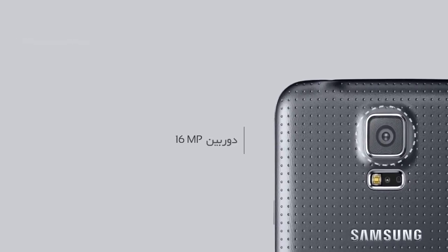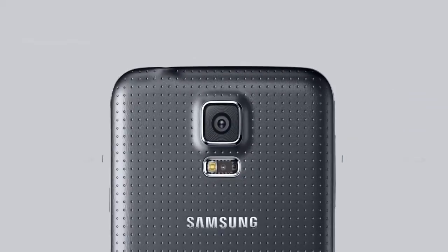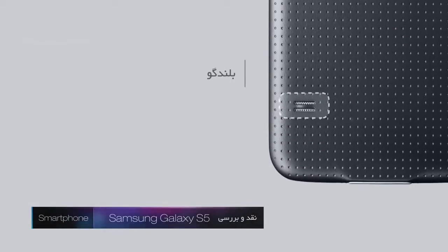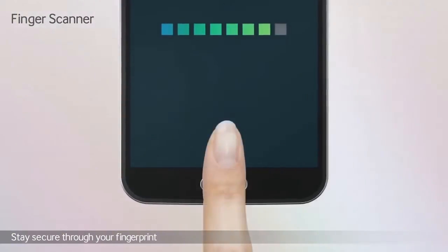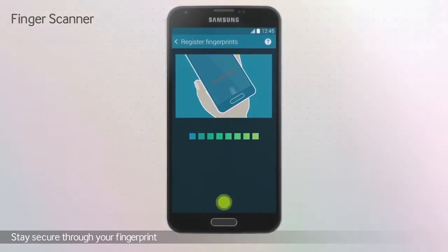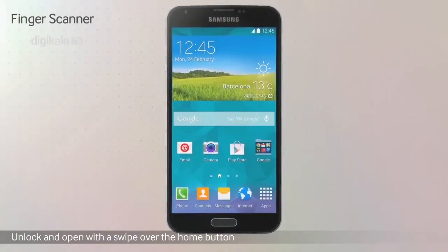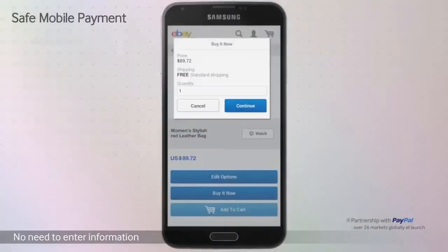در قاب پشت این گوشی یک دوربین برجسته با سنسور 16 مگاپیکسلی قرار دارد که این برجستگی باعث شده لنز دوربین مستعد جذب خط و خش شود، بنابراین دوربین برآمده این گوشی را می‌توان جزو معایب این پرچمدار برشمرد. در پایین این دوربین فلاش LED و سنسور ضربان قلب به چشم می‌خورد. سنسور اثر انگشت در گالکسی اس 5 با کلید فیزیکی هم ادغام شده است، درست همان کاری که در محصول سال 2013 شرکت اپل دیده شده بود.